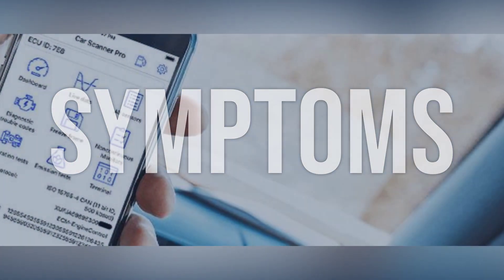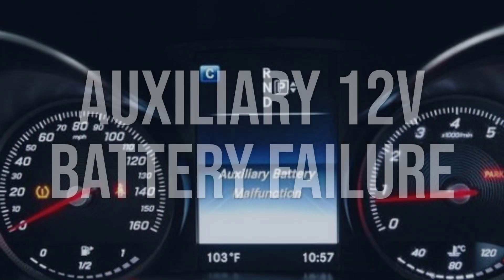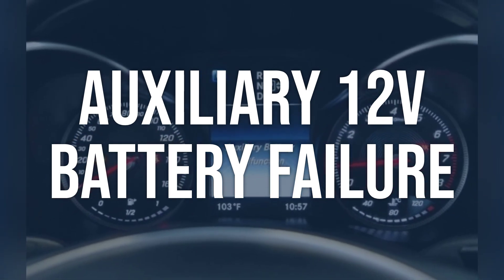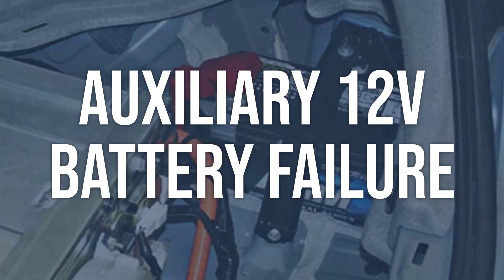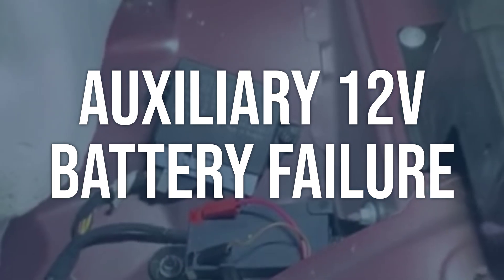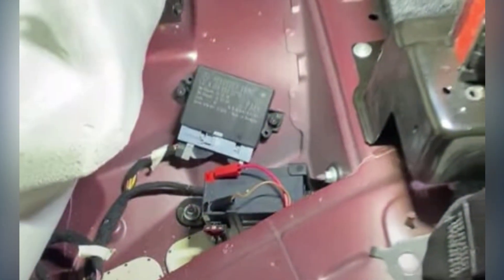Now we talk about possible causes and how to diagnose and fix. Auxiliary 12V Battery Failure: Check the voltage of the auxiliary 12V battery using a multimeter. If the voltage is below the specified level, the battery may need to be replaced. Replace the auxiliary 12V battery with a new one and ensure it is properly connected.